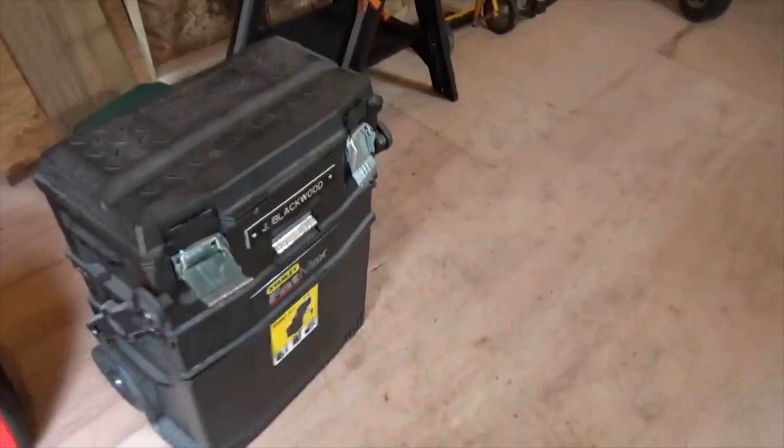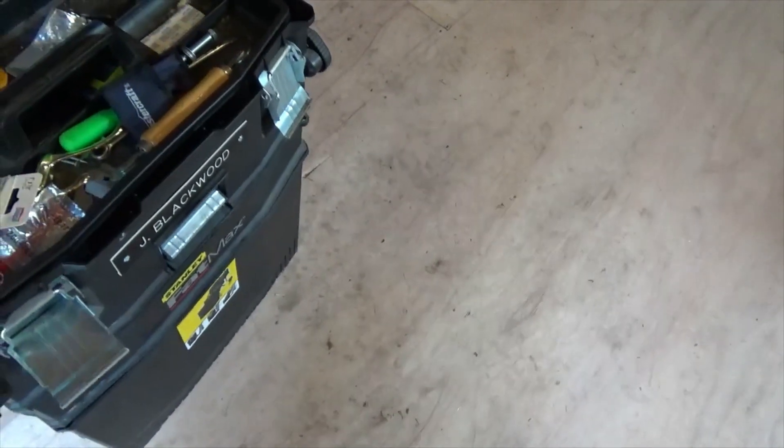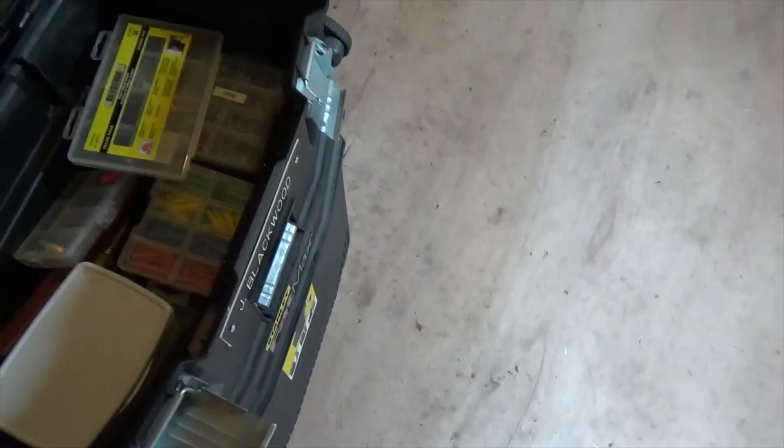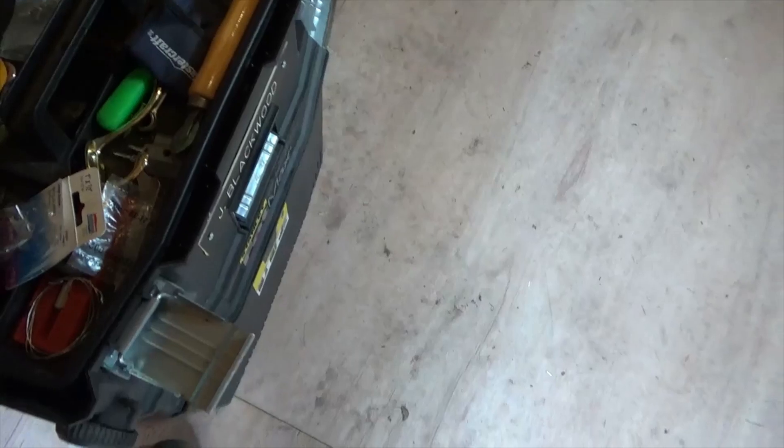This is a tool kit that I had when I worked at Empire. You just pull this up and you can roll it around the building, and I had all my tools and everything I needed. In fact, a lot of the stuff is still there. It's on wheels.